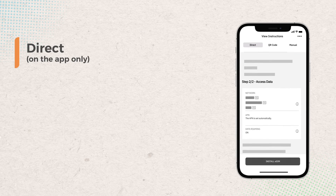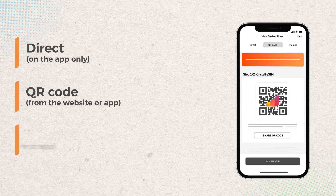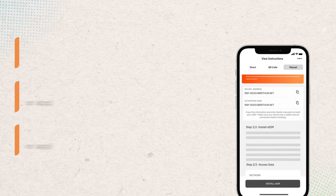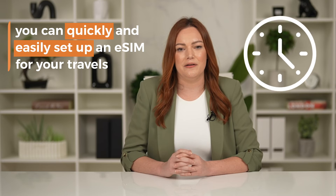One, you can install it directly from the Aerolo app. Two, by scanning a QR code. Or three, by entering the eSIM details manually in your phone settings. Each method only takes a few minutes to complete, so you can quickly and easily set up an eSIM for your travels.